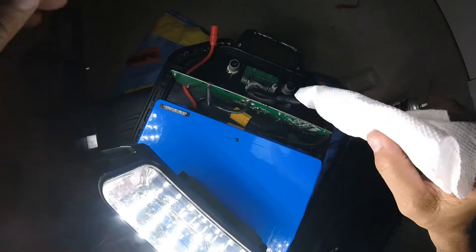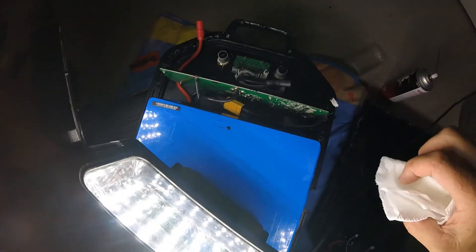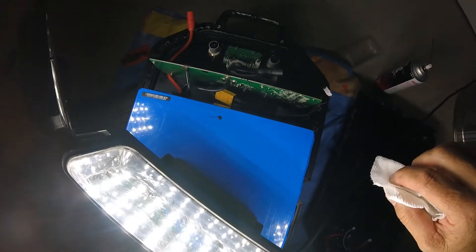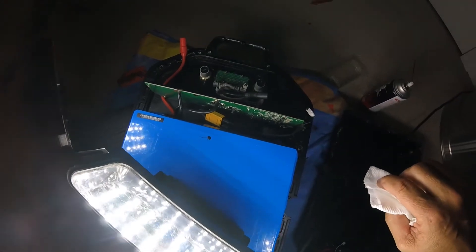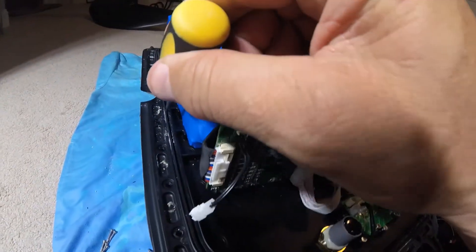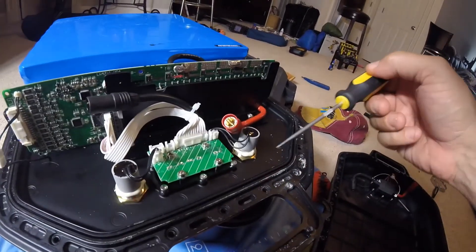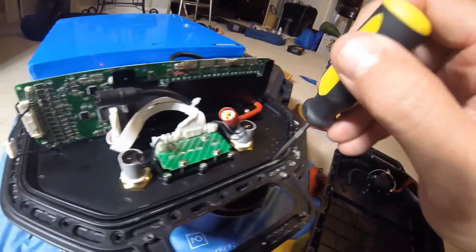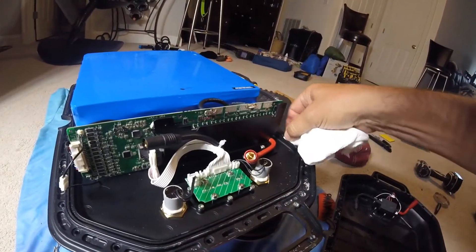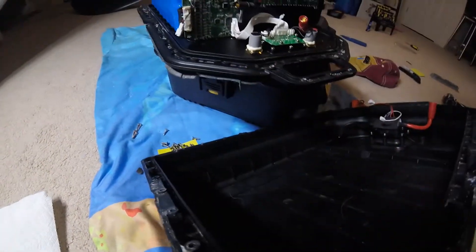I'm going to clean these up a bit. This thing's already a 60-pound paperweight, so as long as I don't burn down my house, I'm not going to cause any additional damage. I'll clean up those connectors, and once that dries we'll tighten everything up and see if it made any difference. I also notice here is the rubber gasket, and due to corrosion on the screws there's some material in this gasket that could cause a problem with water tightness, so I'll carefully clean that out and clean the corresponding lip of the battery box to make sure I have a nice tight seal.